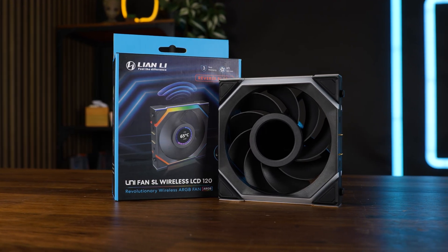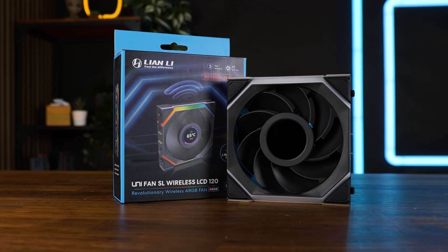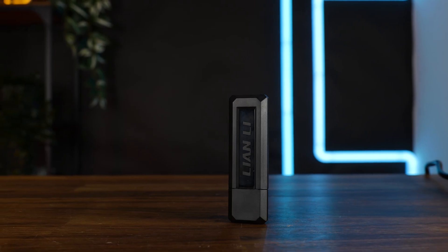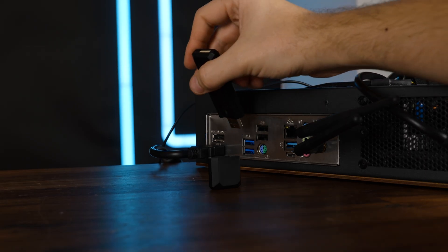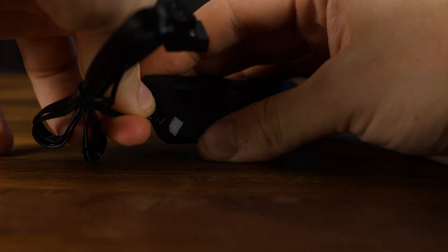The LCD version of the SLs exists in normal and reverse spinning, black and white, and for this video all of my benchmarks will be solely focusing on the reverse spinning one. You can get them in a single or a triple pack, though you will need the triple pack to get one of these awesome controllers. This one plugs in right into the rear I/O of your motherboard, or front if you really want, or it can be connected internally using the adapter — USB 2.0 and PWM.